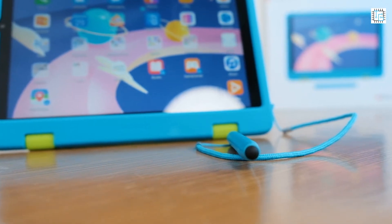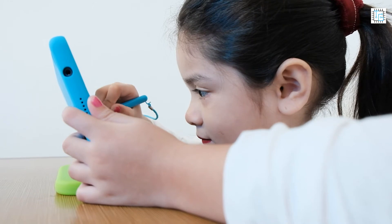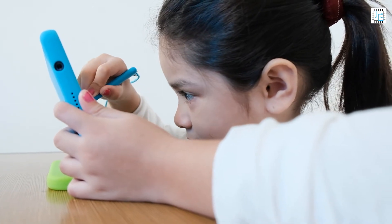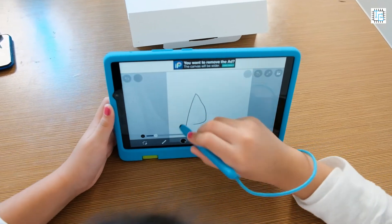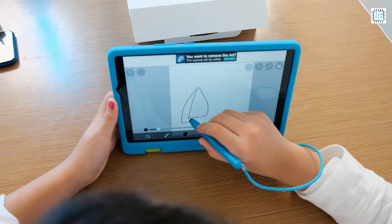Worry no more parents, because the Huawei MatePad T8 Kids Edition, Kids Case, and Stylus Pen meet the European standards on the safety of toys and pass the hazardous substances in electrical and electronic equipment. And with this, your child is super safe while using this tablet.